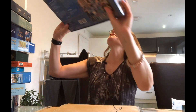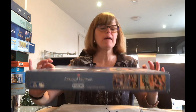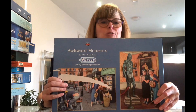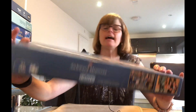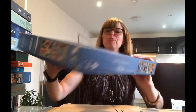Next, Awkward Moments by Gibsons. This was from a charity shop — about £1.50. It's a little bit cheeky, a little bit racy, so it totally appealed to me. We've got two puzzles in there and I think they're both 500 pieces. Gibsons is a really good brand — you really can't go wrong with them.